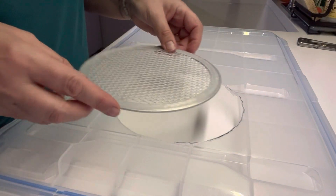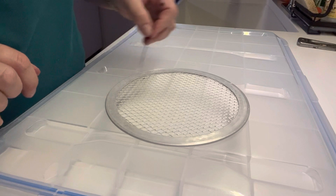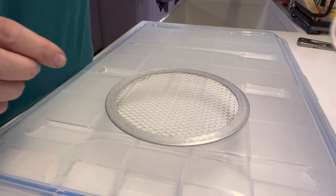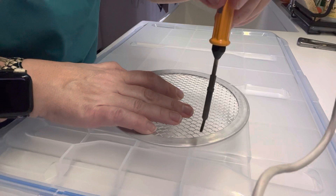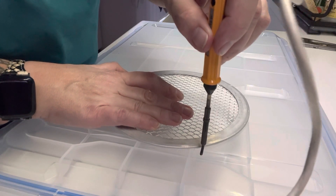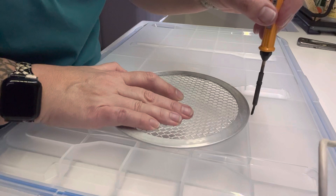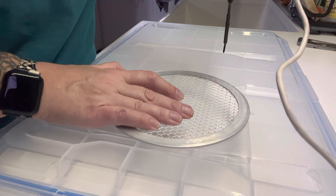The next thing we're going to need to do is take this screen and set it on here, and what I need to do is pop some holes around the circumference of this so that I can feed the zip tie down into one and up into the other. So I have my warm soldering iron and I'm just going to go through and do this. I'm strategically going to try and find the best places to put those holes so I don't run into a lot of these little spines on the underside. I need to just make it big enough that the zip tie will fit.